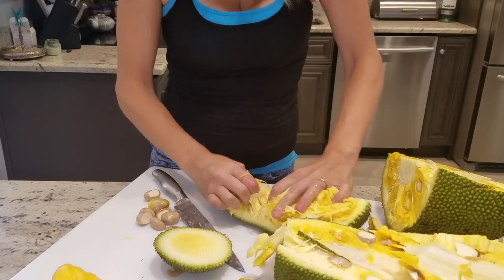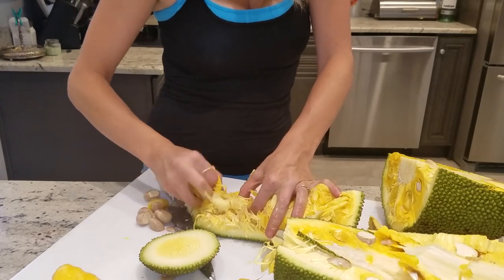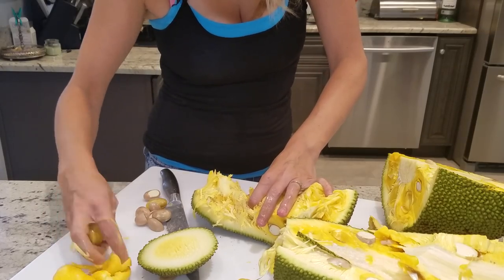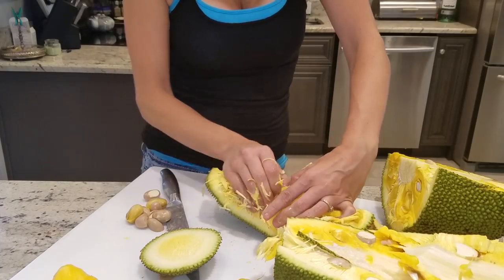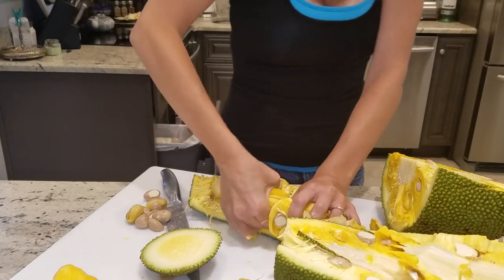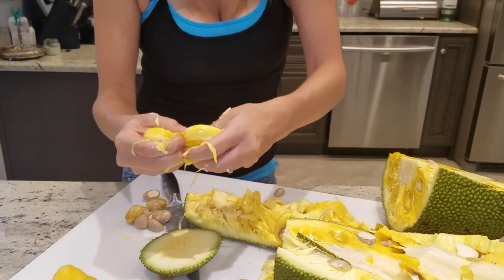This is a very messy process but it's so worth it. This one seems to have more husk than meat, but it's definitely got a lot of husk in there. There we go — there's some more meat. And the seed.